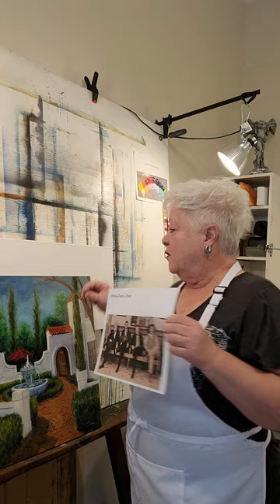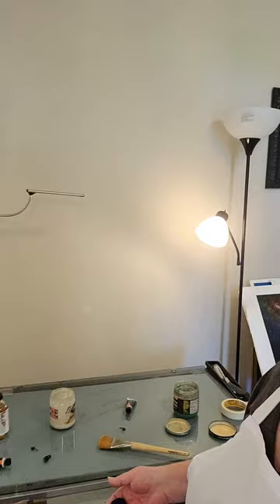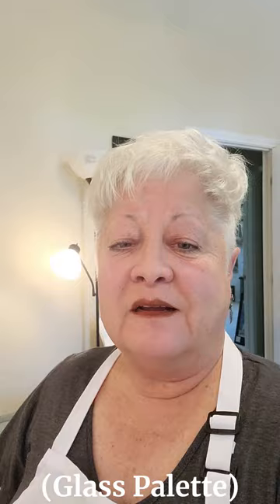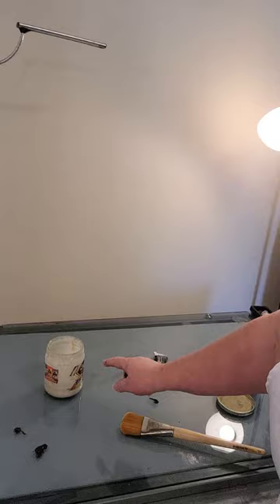Here in my studio you've seen my big easel. I also have a glass-topped drafting table where I mix my paint — it simply becomes a palette. The glass palette is also for smaller dabs of paint when I'm painting a full color painting, so we're going to use this here.